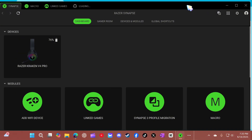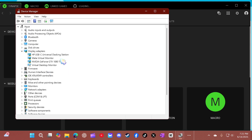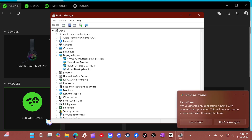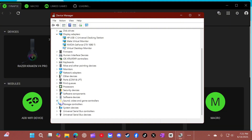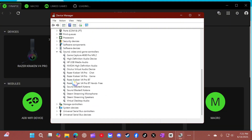I'm going to go to Device Manager and just show you what devices to delete if your headset messes up — basically this is how you troubleshoot if this happens. Make sure you go to the Start menu and type in Device Manager. Once you're in Device Manager, it's going to show you all these devices. You're going to want to go to the Razer Kraken V4 Pro — all of this, just delete it all. Right click, uninstall. Right click, uninstall. Right click, uninstall. Right click, uninstall.